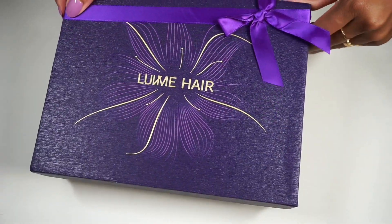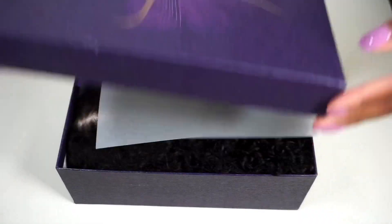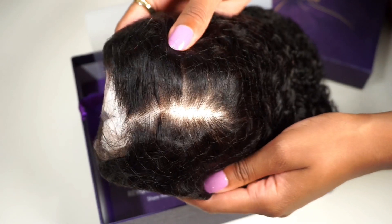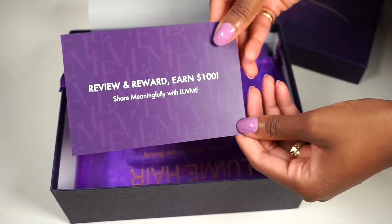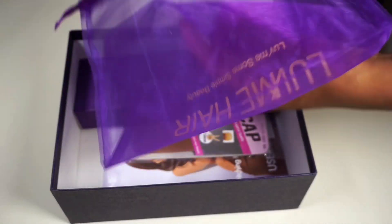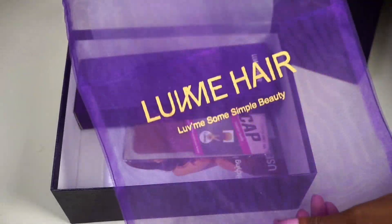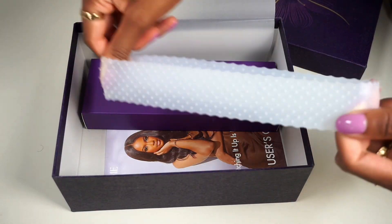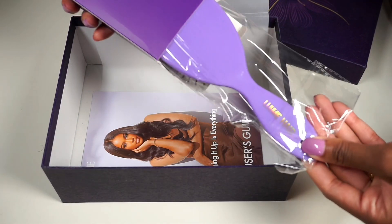This gorgeous wig is from Love Me Hair. When you get yours, make sure you come back to this video so we can install it together. When it comes to packaging, Love Me Hair always does it right. This wig came with a few extra goodies — freebies you actually need but don't necessarily purchase yourself. I absolutely love this brush; it's such a gorgeous color.